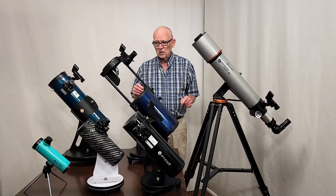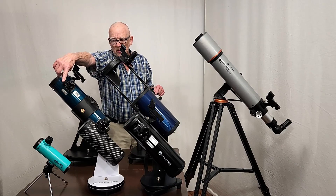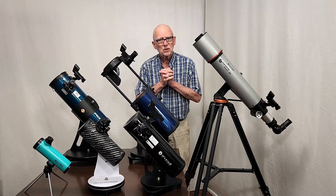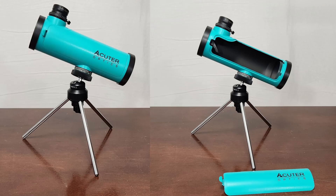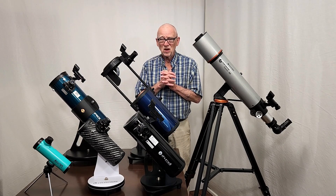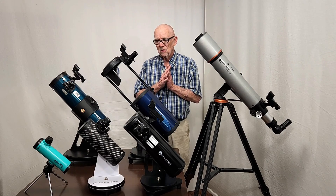Now in terms of telescopes, the lowest cost one that I recommend is this one. This is a little 50 millimeter Newtonian reflector and it's basically more or less a toy — it's kind of aimed at kids. It comes apart and you can look at the inside; it's got some good educational value. I've got a whole review on that also. It's about $50. The optics are not great — don't expect great optics in that price range, but it's not bad.